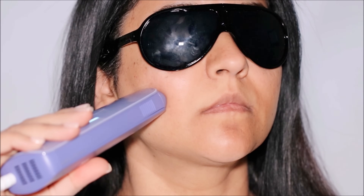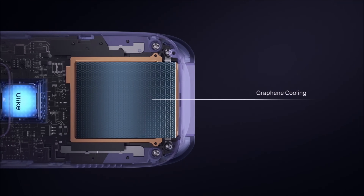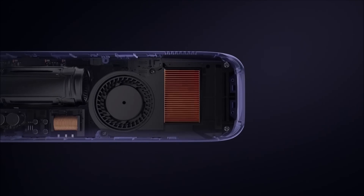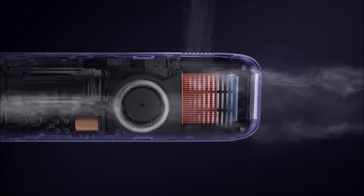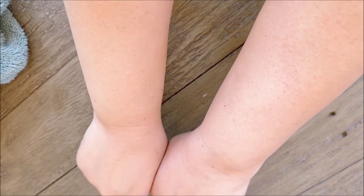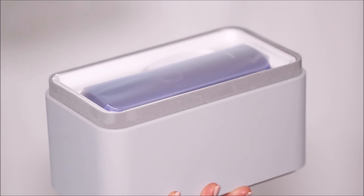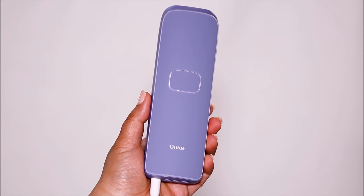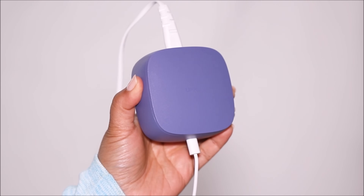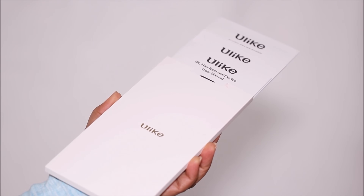How is it painless? It has a four-fold ice cooling system and can lower the temperature from 158 degrees Fahrenheit to 50 degrees Fahrenheit at the point of contact with your skin during treatment, providing a painless hair removal experience at the comfort of your home. Here's what you'll receive in your box: the Ulike Sapphire Air 3 handset, a power cord and adapter, safety glasses, a razor, and a manual.